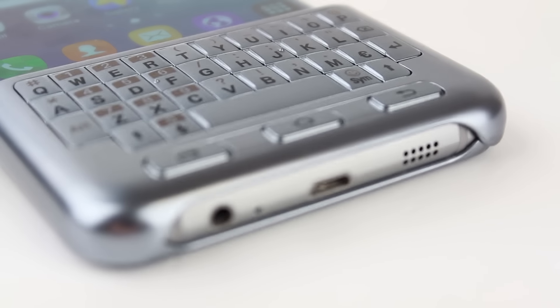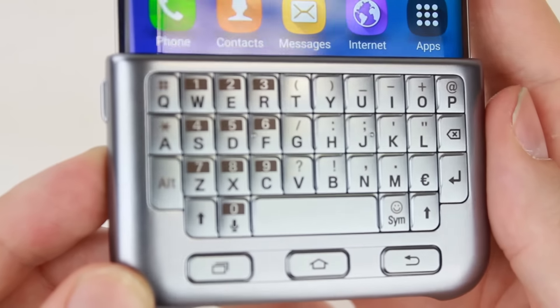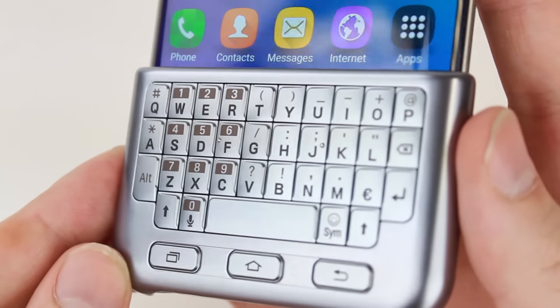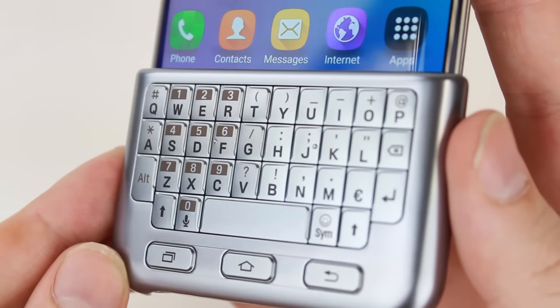With no Bluetooth connection or power required, the keyboard case can keep going all day and night without draining your phone's battery. This takes away a big hassle of similar keyboard cases that use this type of connection and constantly require charging.